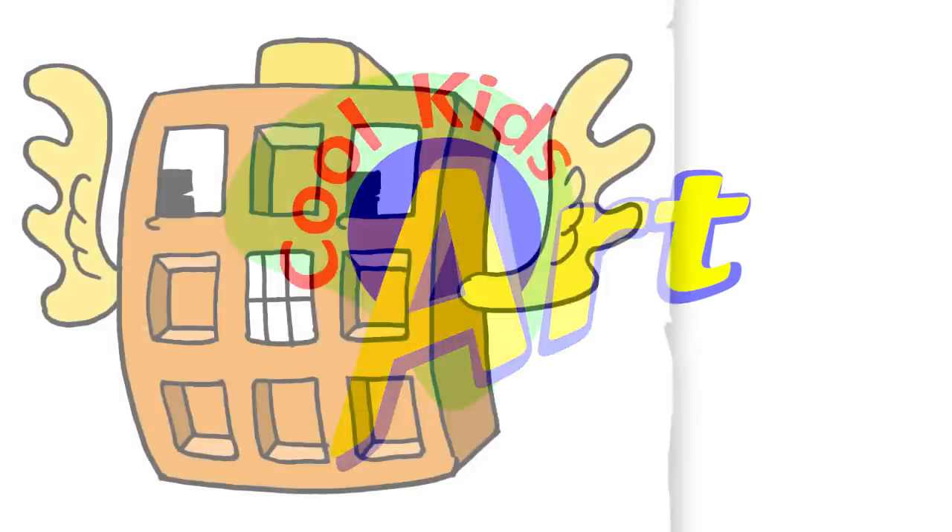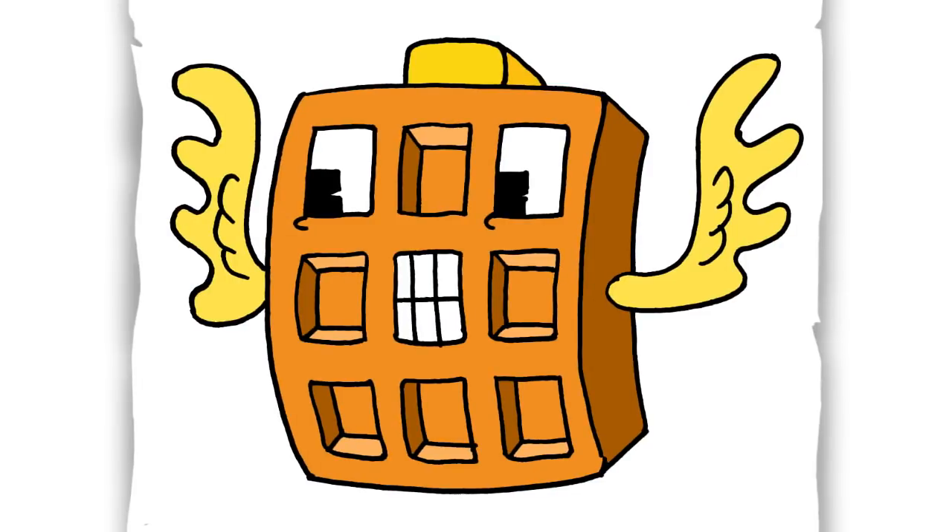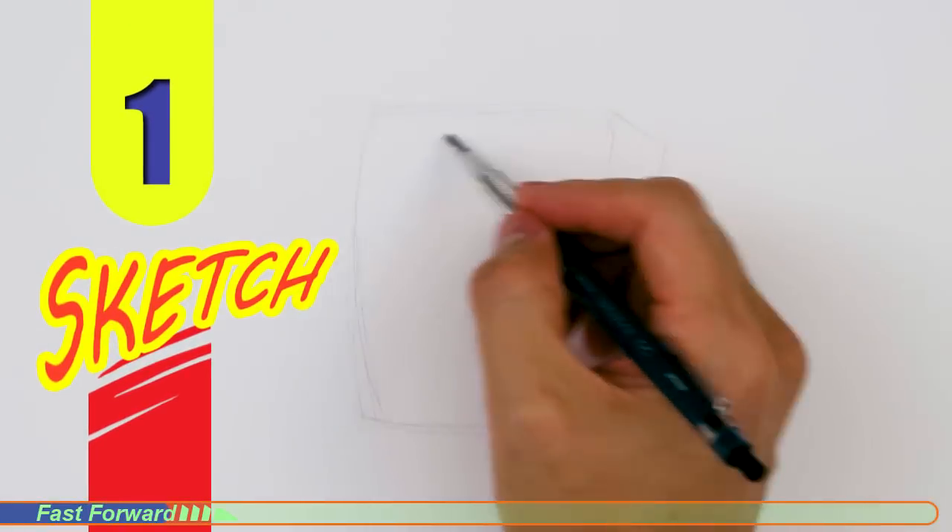Hey, welcome back to Cool Kids Art. For this video, let's draw the waffle from Cuphead. Let's get started with a quick sketch and then I will show you line by line how you can draw this.